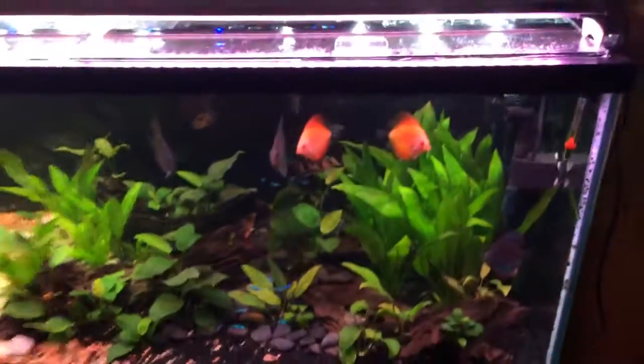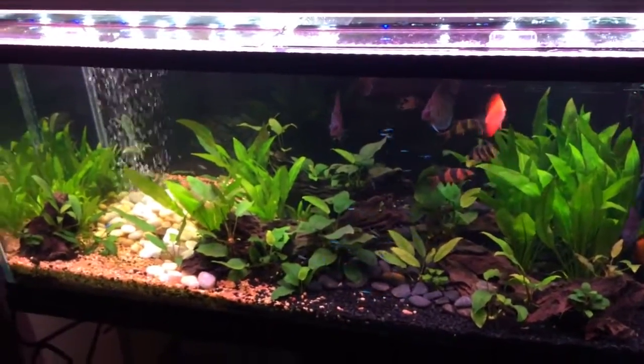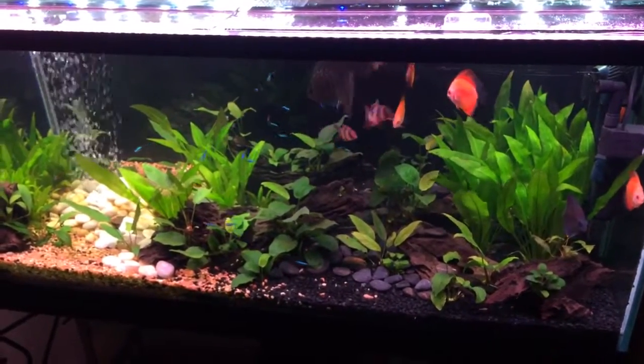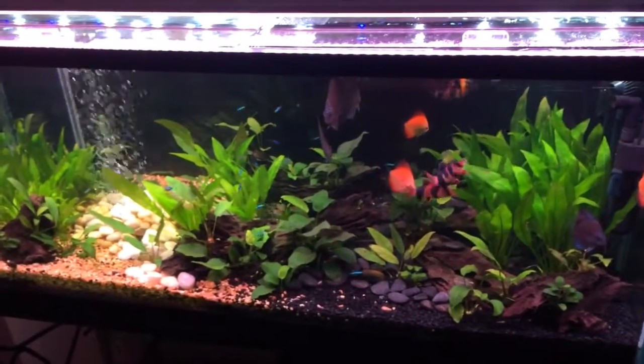Another light I'm using is the Fenix Monster Ray. That really brings out the color and it's one of my favorite things about this aquarium.